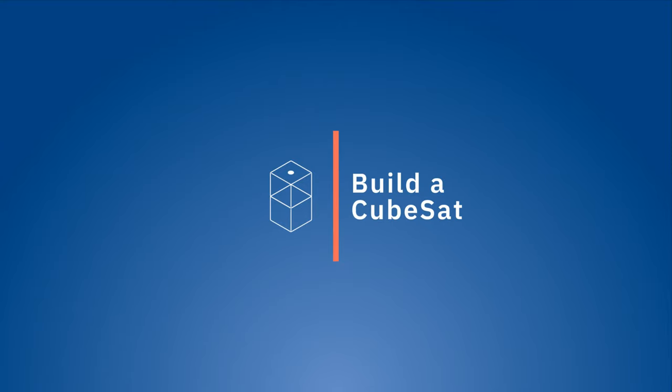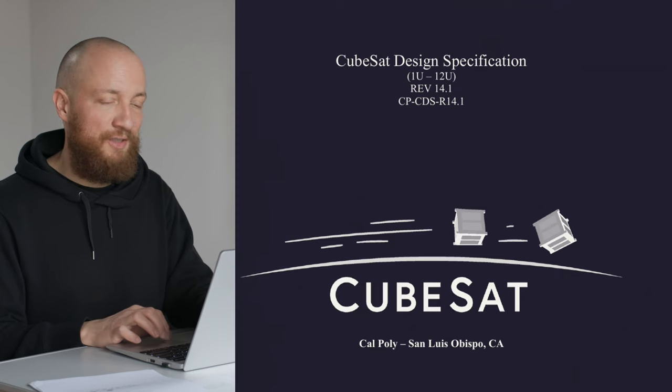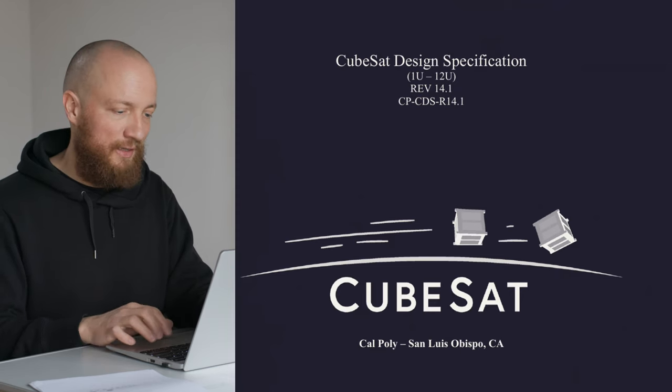Hi and welcome back to Build a CubeSat. I'm Manuel and today we are finishing our read-through of the CubeSat standard document. In case you haven't seen the first video, I highly recommend checking that out first so this will make a lot more sense. You will find a link to the video and to this document in the description. Last time we left off talking about deployment switches and separation mechanisms, which is a good segue into the electrical specs.